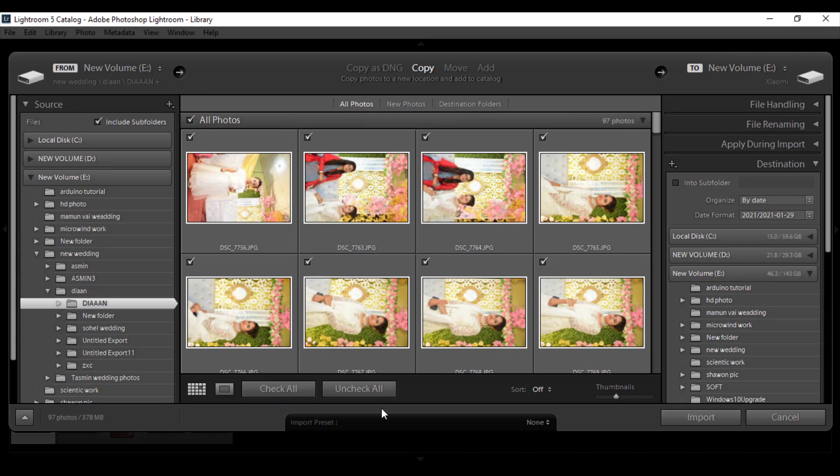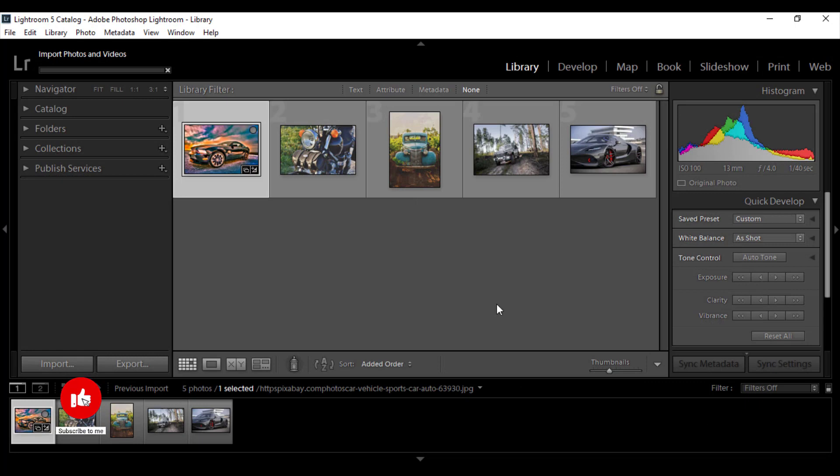Remember that all photos must be checked, and then click on Import. Now the importing process starts. It takes a little time to import all the photos.